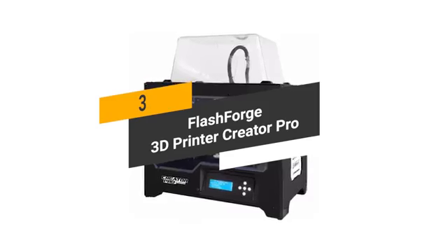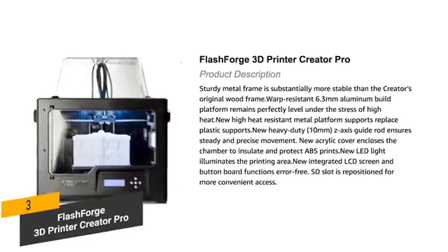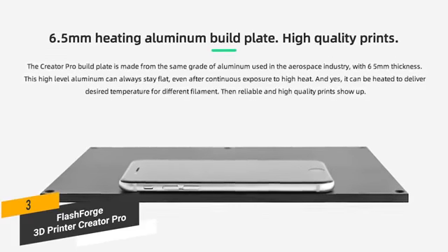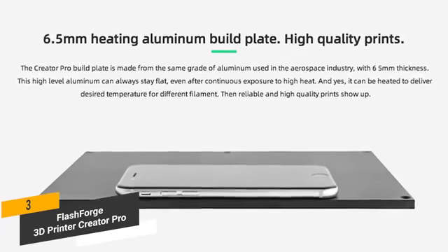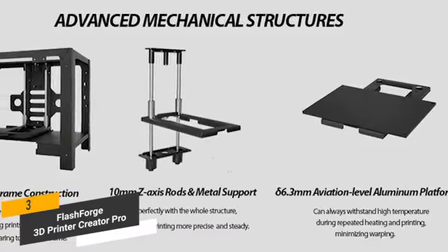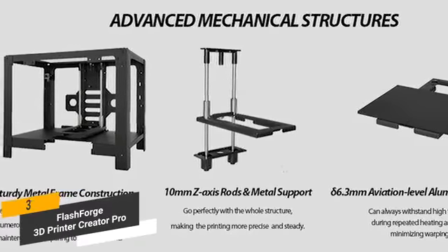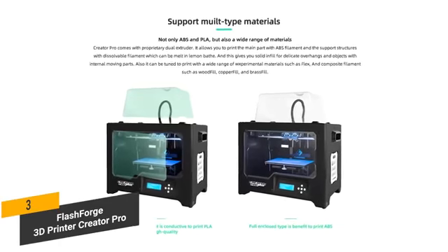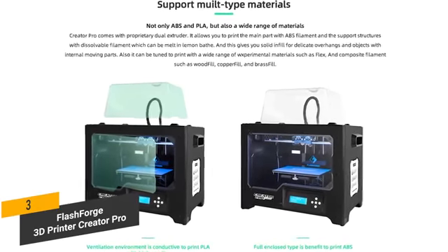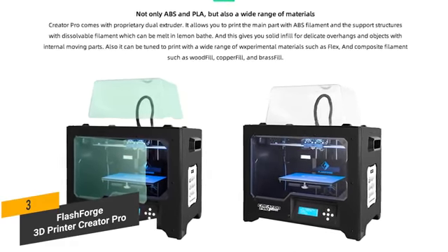The third product on our list is the FlashForge 3D Printer Creator Pro. It features a sturdy metal frame that is much more solid than the original wood frame. It uses an aviation-grade aluminum plate with a thickness of 6.3 millimeters to guarantee that its surface is totally flat and will not warp during the heating process. The metal platform supports a plus 10 millimeter guide rod to ensure precise Z-axis movement and prevent the platform arm from deforming. It has versatile filament compatibility that includes PLA, ABS, PLA color change, Pearl, ABS Pro, Elastic, PVA, HIPS, PETG, TPE, TPU, and many others.